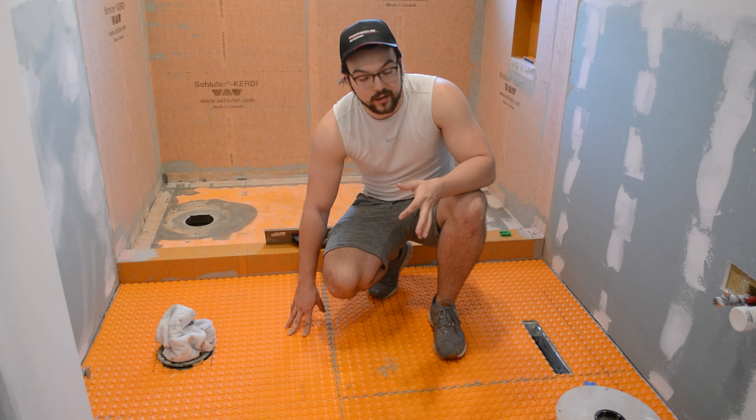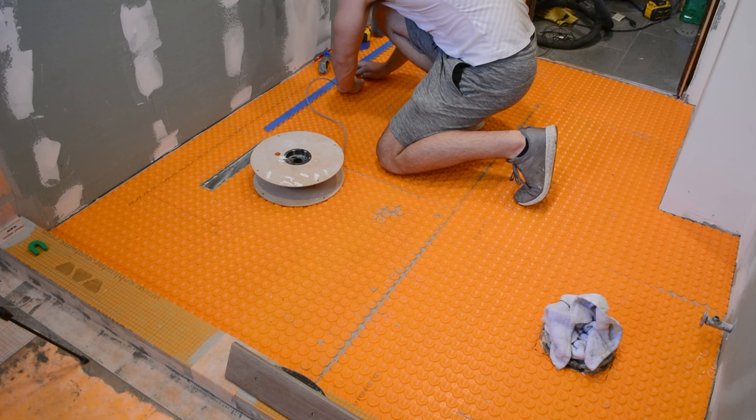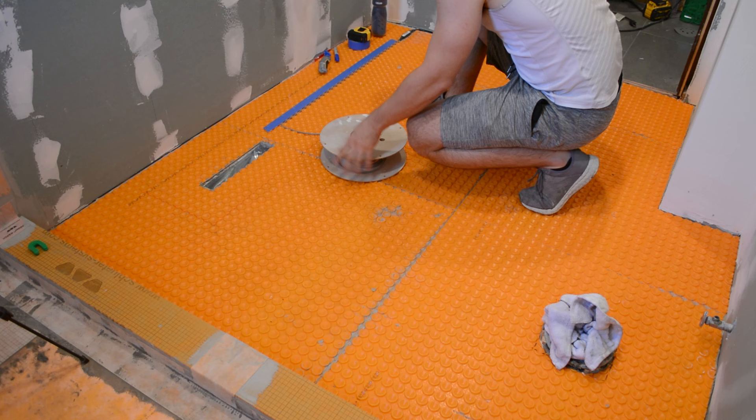You can use your hand to apply the heating cable into the Ditra Heat mat and it'll just pop into place, as you can see. Some people like to use a float to push it in, but I found using my fingers actually worked best.